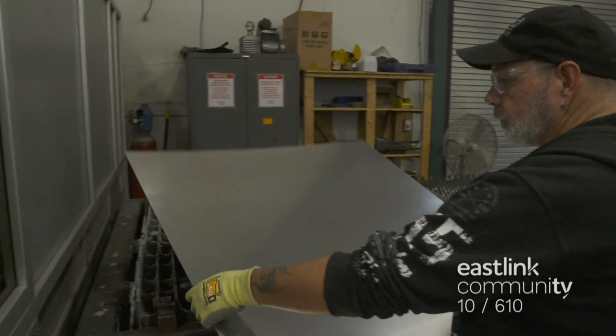Now, the cut-outs and holes are complete. It's time for bending to create the 3D shape of the enclosure. The press brake operator loads the job onto the control panel, then carefully checks the build sheet to ensure all the details are accurate. Finally, he measures the piece and checks for any remaining rough edges.